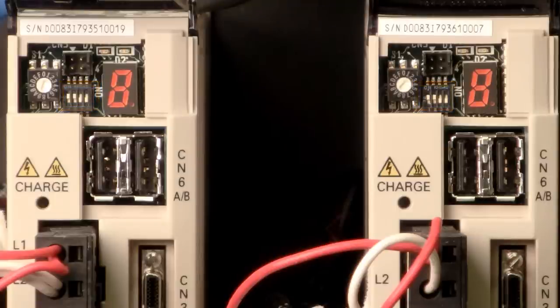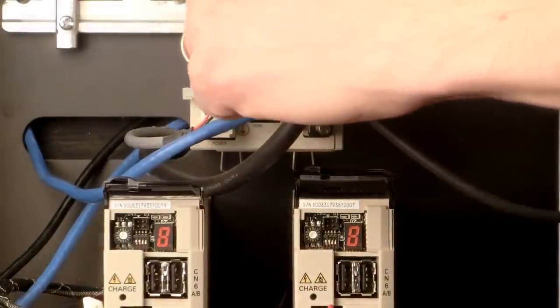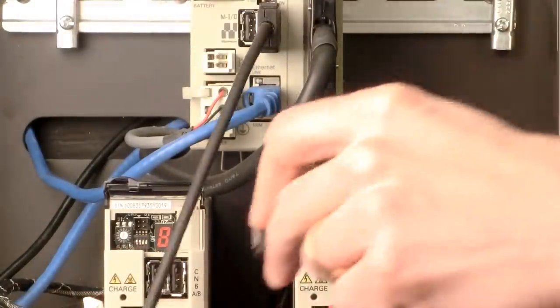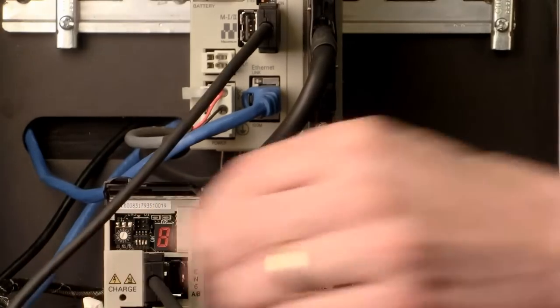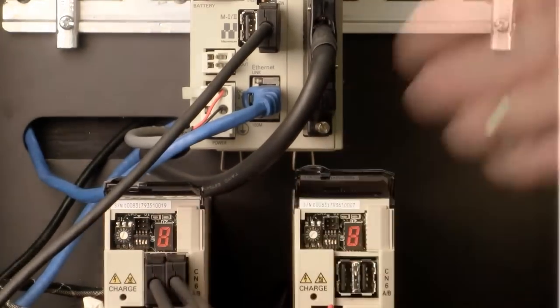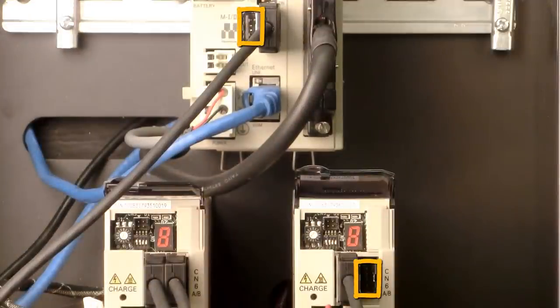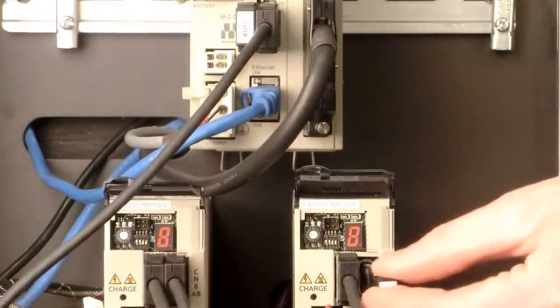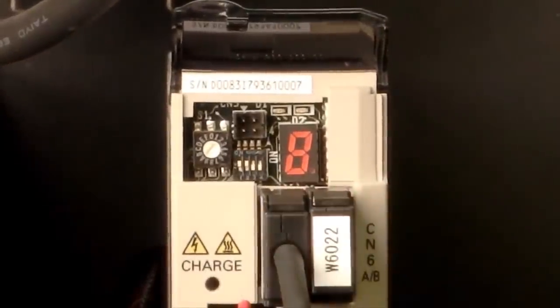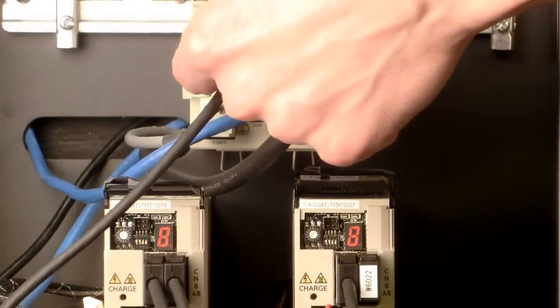Connect a Mechatrolink cable from a port on the controller to a port on the servo pack and then out the other port to the second servo pack, continuing this until all servo packs in your system are connected. It doesn't matter which servo pack is first or which port you use. It is important to leave no port open. Use the W6022 terminating resistor at both open ports. Also, be sure the connectors are fully inserted and locked in by tugging lightly on the connector.